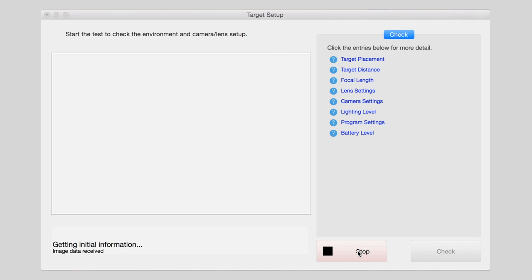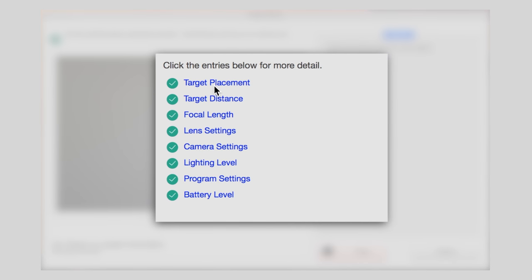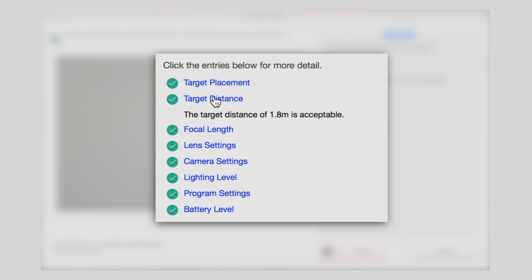Click Start. During Target Setup, any issues that occur will appear in the checklist on the right. Clicking on the item will show more information on how to correct the issue.